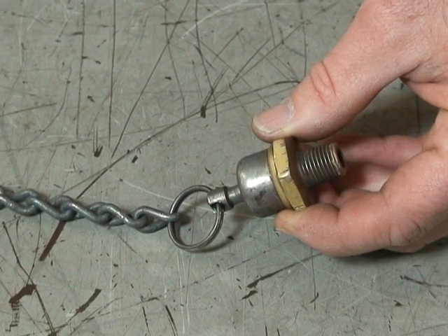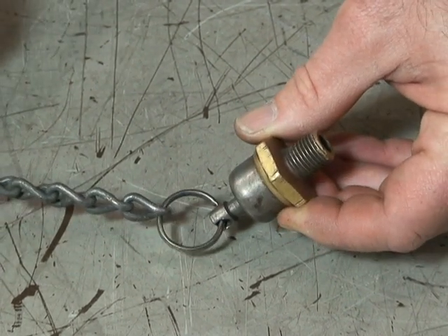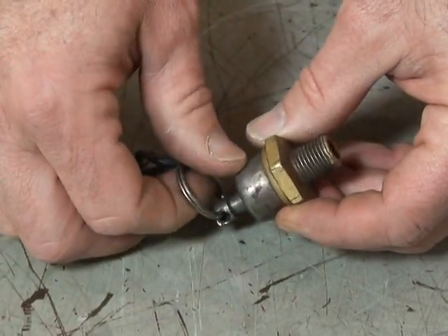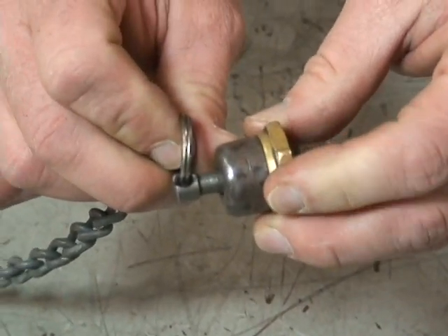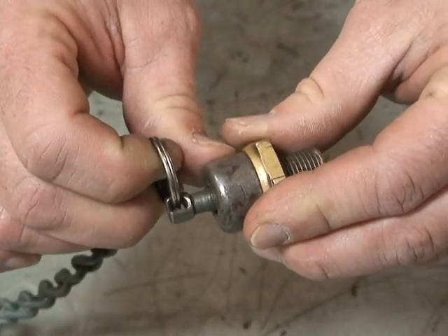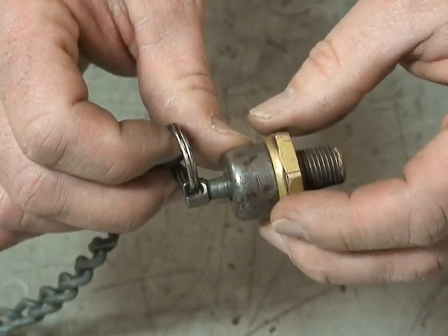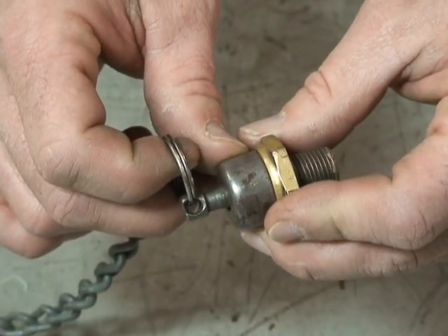It'll usually be labeled wet tank, primary, secondary, and they drain the wet tank first at the beginning of their scheduled day. Just by pulling on the chain, there's a little spring that seats a valve in here — when you pull on it, you press that spring and crack open the valve, and then moisture in the bottom of the tanks is usually expelled first, followed by air.